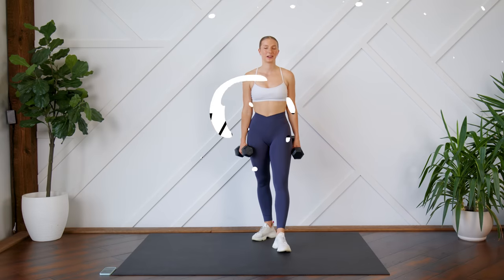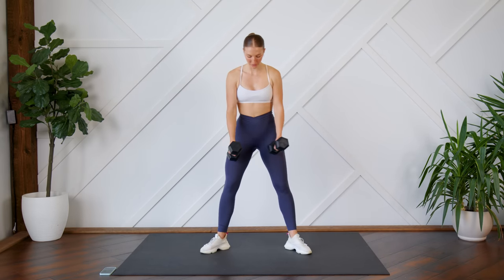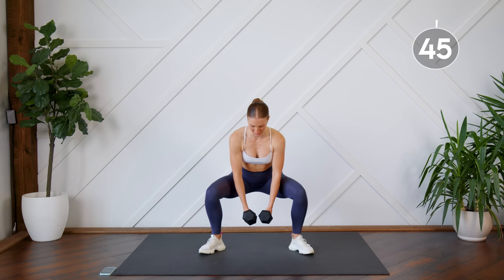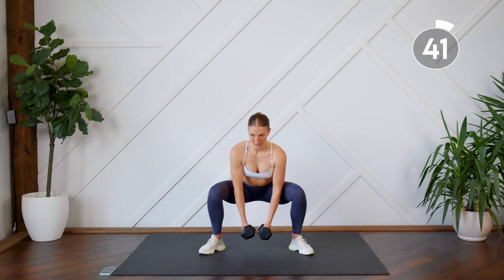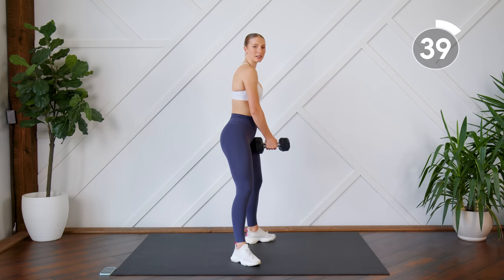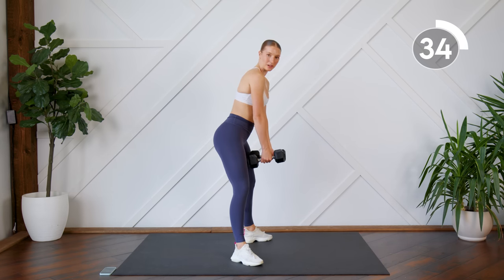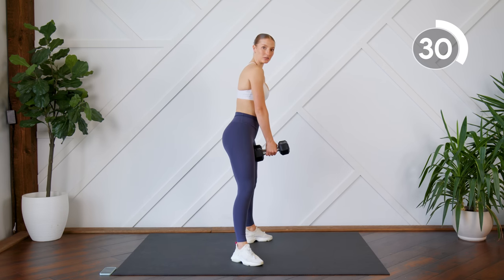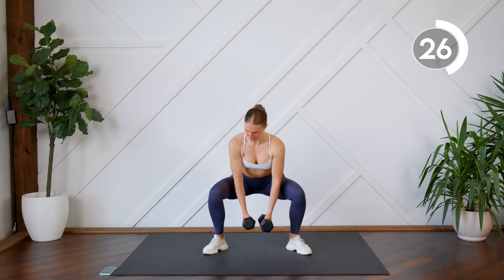Today we are working in supersets, meaning two exercises at a time. We're first going to start off holding our dumbbells in front of us and doing some sumo squats. Feet a little bit wider than normal squat stance and toes pointed out diagonally. You're going to lean slightly forward in this squat so that you're putting the pressure on those glutes. And when you come up, make sure we're not hinging our hips all the way forward. You're still going to squeeze those glutes at the top, but with keeping your body angled slightly forward.